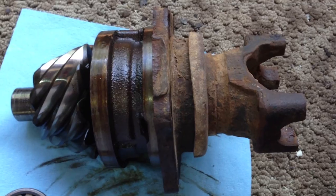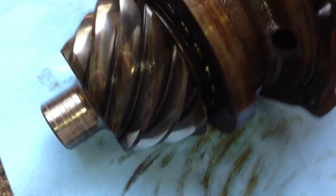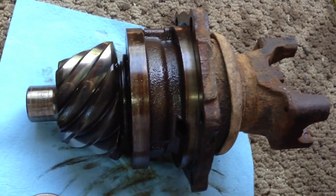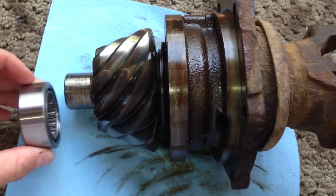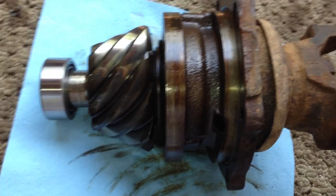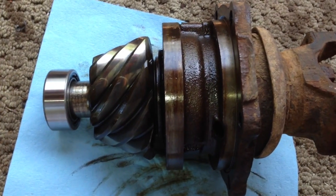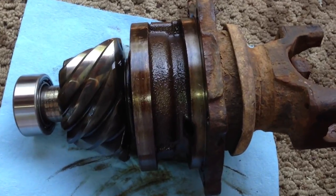Here's the pinion and pinion carrier. You can see the main bearings are in there. The tip of the pinion is where the failed bearing goes. Here's the new bearing — it slips on there pretty easily. You do install it in the rear end first before putting the pinion in.